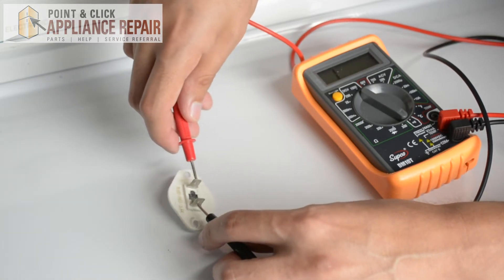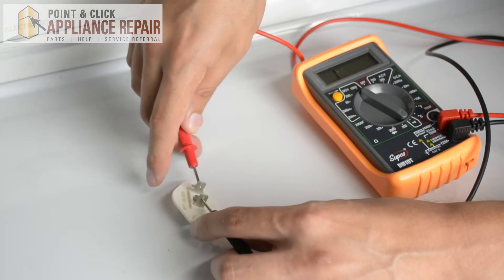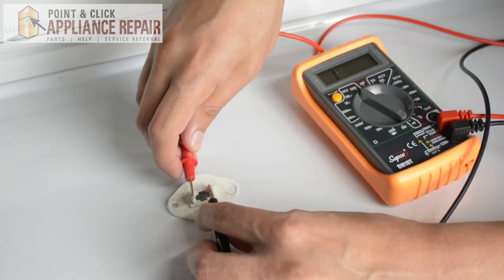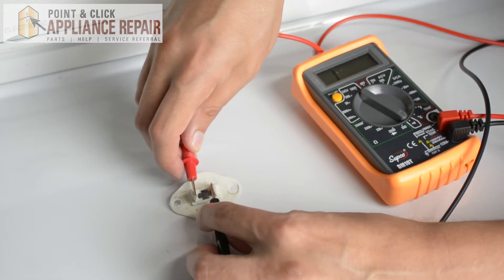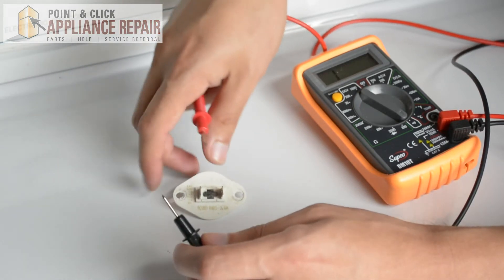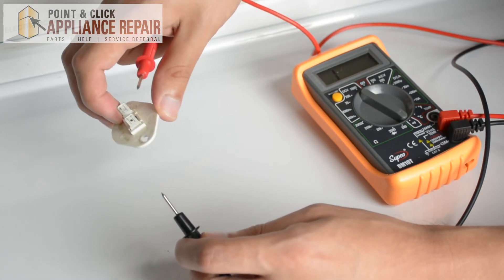You may want to double-check a couple of different components just to make sure there aren't multiple ones that are broken. But after you've tested each component and confirmed there aren't multiple components causing the problem, you can take the faulty one and replace it, and hopefully your problem will be solved.